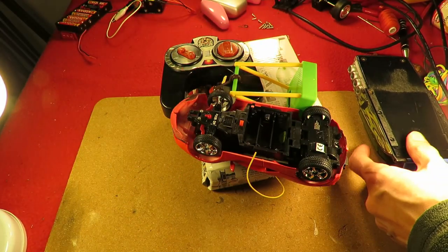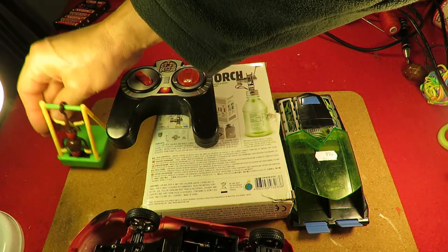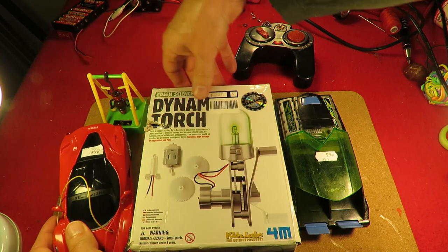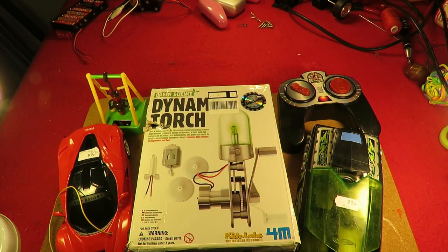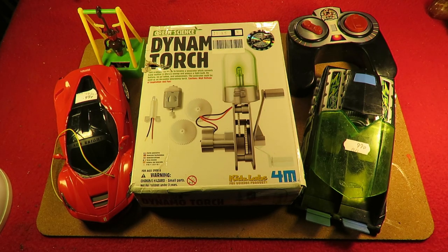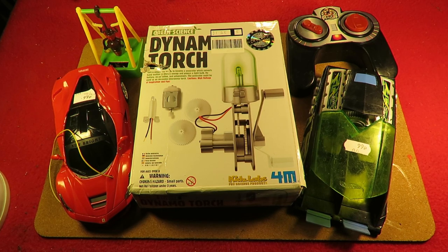Hi guys, Charity Shop Gold or Garbage. I've got a bag full of interesting items here I've picked up in the charity shop. Let's have a look. Let's see if we can arrange them in a way that looks good — just trying to get it right for the thumbnail picture. That's supposed to be important on YouTube.